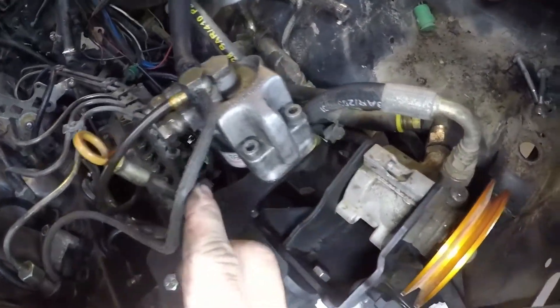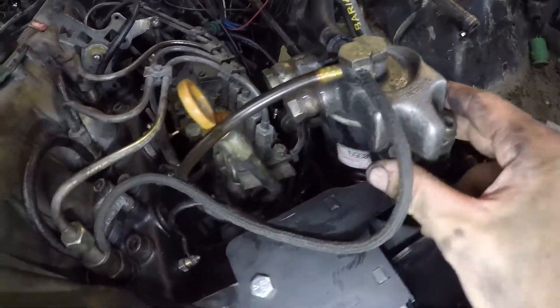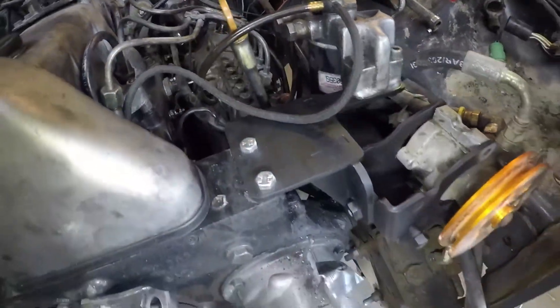Last but not least, you'll have two weld nuts on there and you can utilize the factory hardware from the fuel filter head and tighten that down onto your bracket.